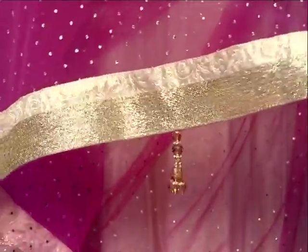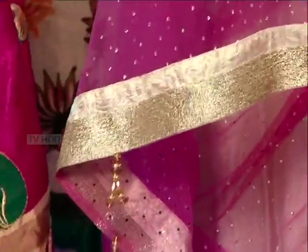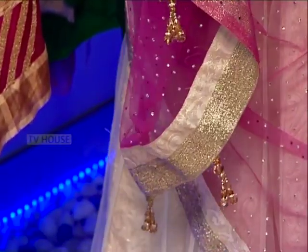We used brocade on the skirt with silver edges. We used gold color crystals. We used the gray brace.